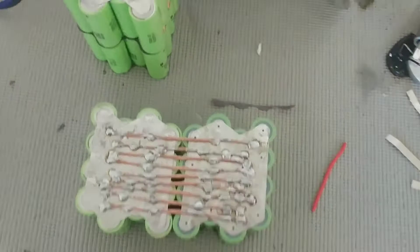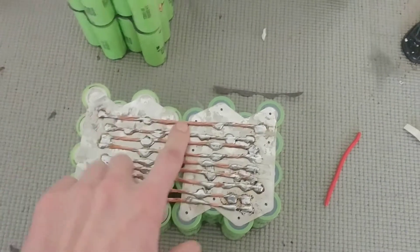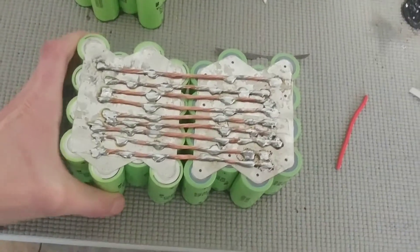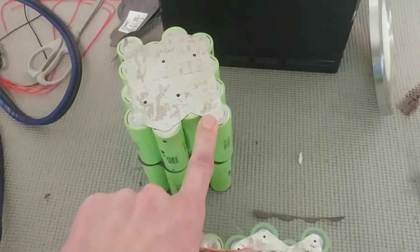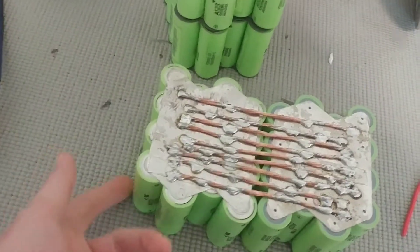This side is already done. I ran nine 12-gauge copper wires, which should be plenty for 300-plus amps given the short distance of just a couple of inches. I folded it over — you can see that right here. Then I'm going to do the same thing on this side, fold it over, and connect the bottom two together. So it goes from the main positive, down to here, over to here, this one connects to that one, and then it's the main negative of the pack.